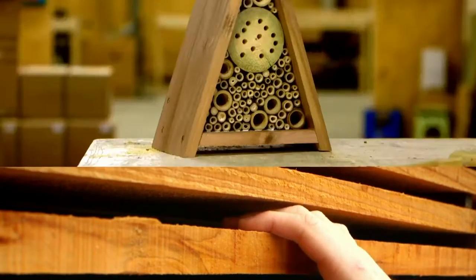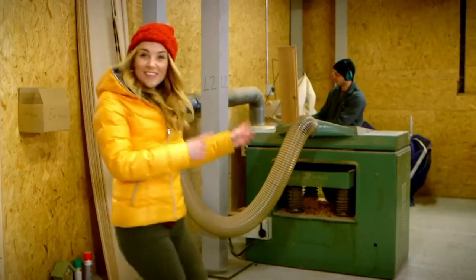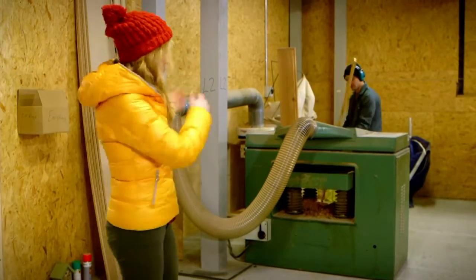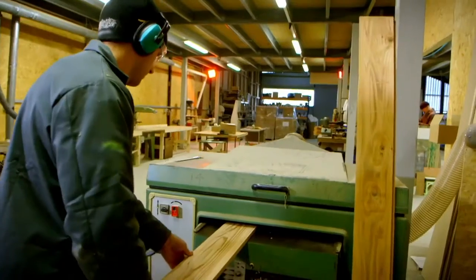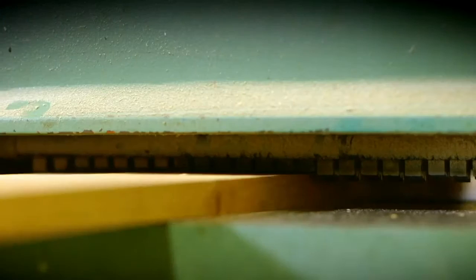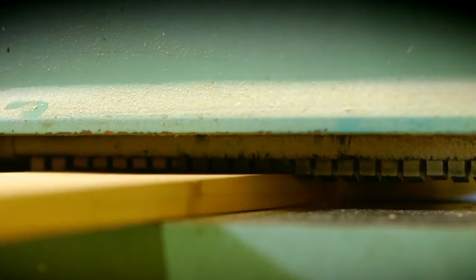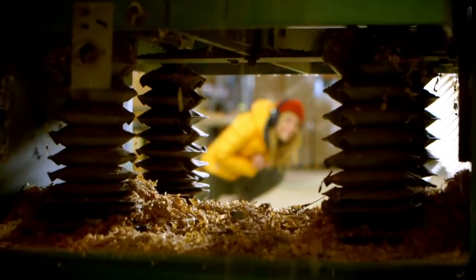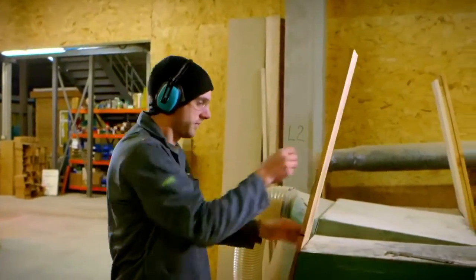This wood is going to be used to make an insect hotel, like this one. This is Rory and he's going to be using this big green machine — it's called a plane. A plane is a bit like a giant potato peeler. As Rory pushes the piece of wood through the plane, it peels off the top layer just like potato skin. It means he can get the wood to just the right thickness for the insect hotel.